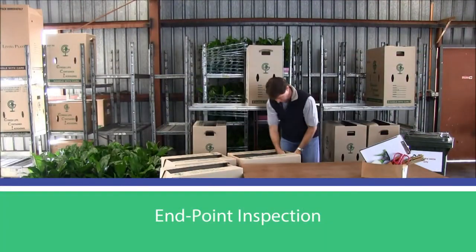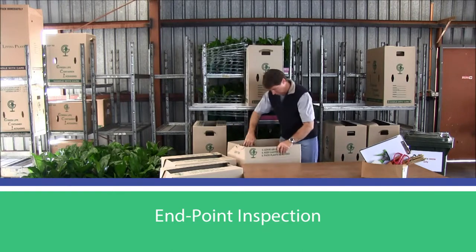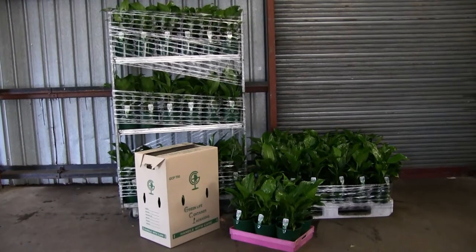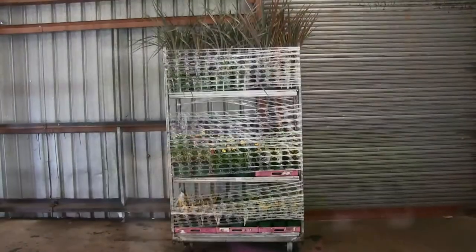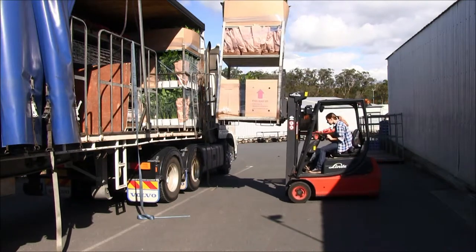An endpoint inspection is the process where a plant consignment is inspected once it has been packed in its final package. A package is something that holds, contains or supports units for transport or marketing, and includes trays, cartons, trolleys, pallets and cages. Loose stacked units can be considered packages when consigned individually.